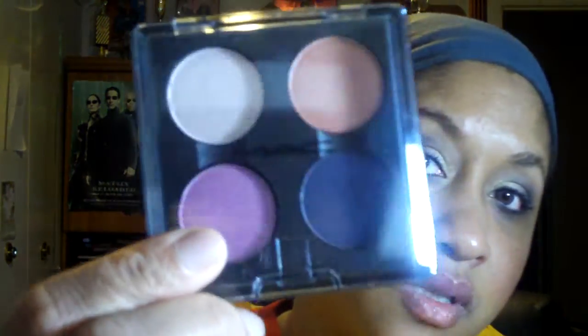Hey all my divas out there, it's NappyMagDiva3 and I'm here with a haul. It's actually from Style Warriors and also Rose Romance, and I picked this up from Nordstrom's.